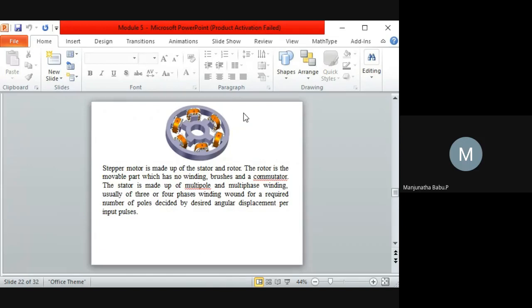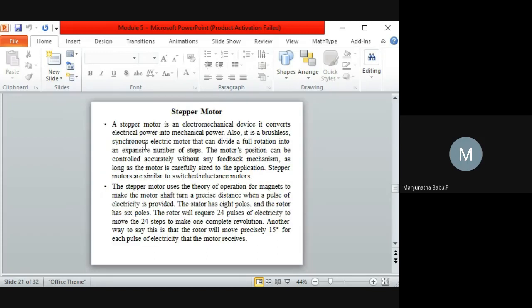Looking at the stepper motor — its construction, where it is used, and its advantages and disadvantages. Generally, it is an electromechanical device which converts electrical energy to mechanical energy. It is a brushless electric motor.